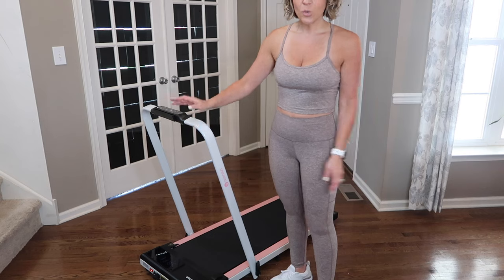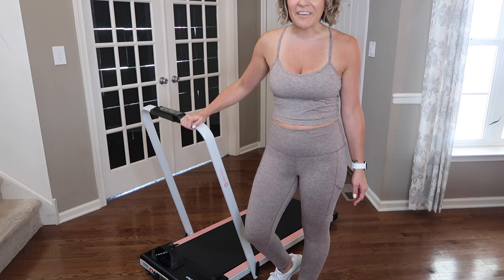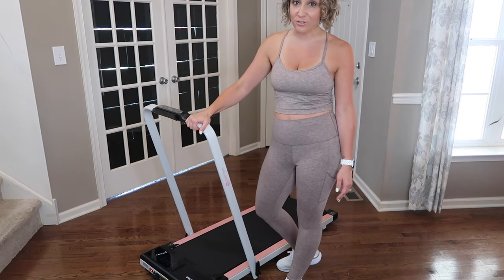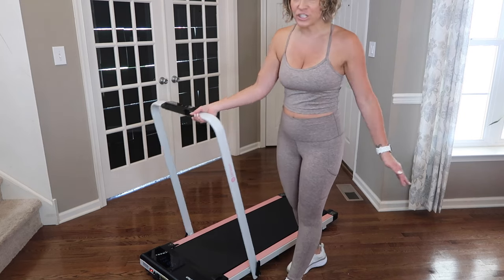I can work and walk at the same time, and the best thing is I can roll this thing around my whole bottom floor. While the handle is in the upright position, you can get up to 7.5 miles per hour — it can be a traditional treadmill. You can run on it, then push it down...